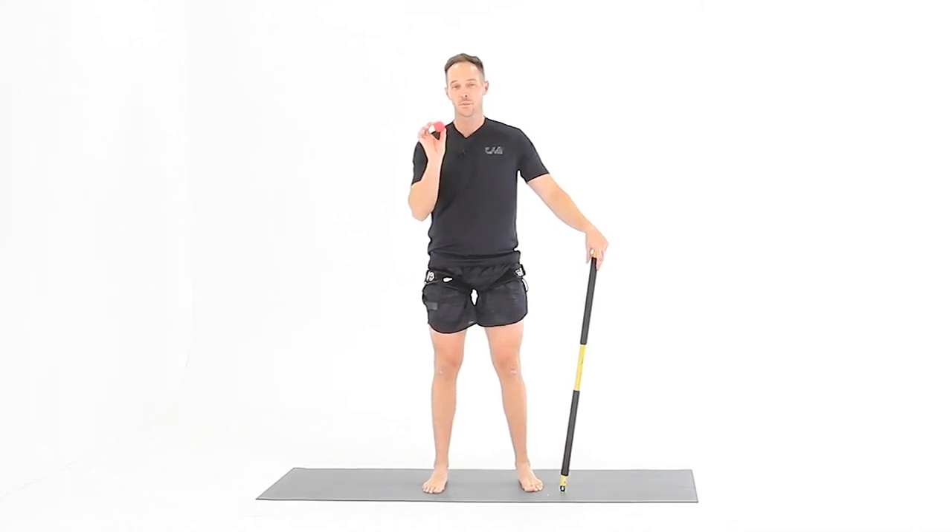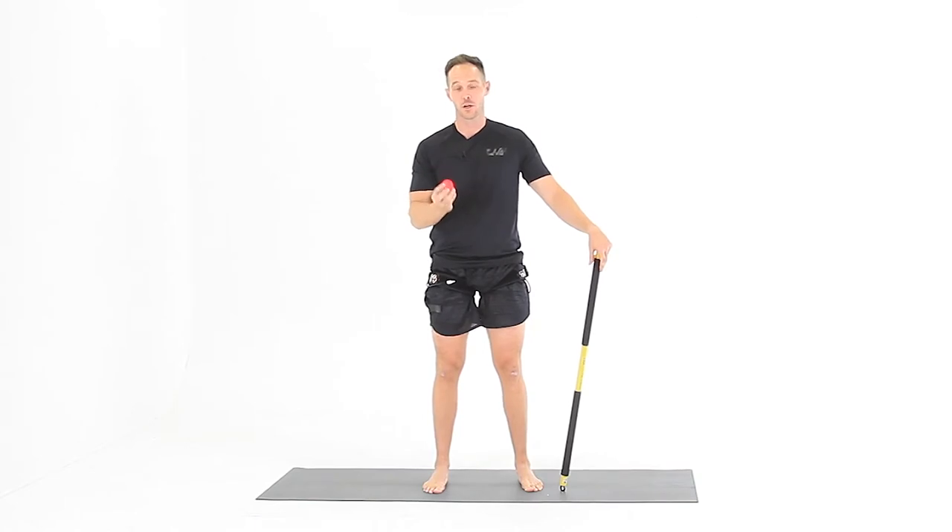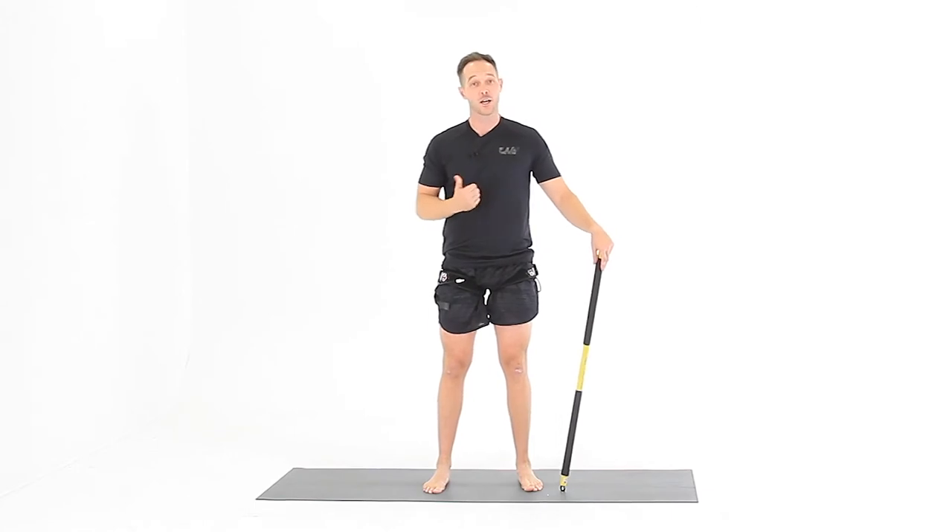For the ball roll, you want to use something small and round like a golf ball, a tennis ball, or even a lacrosse ball. Put the ball on the ground and hold onto something to help you balance.